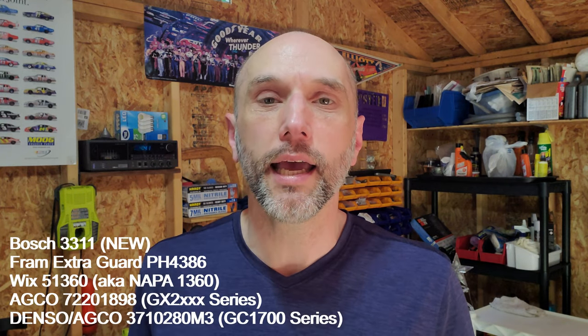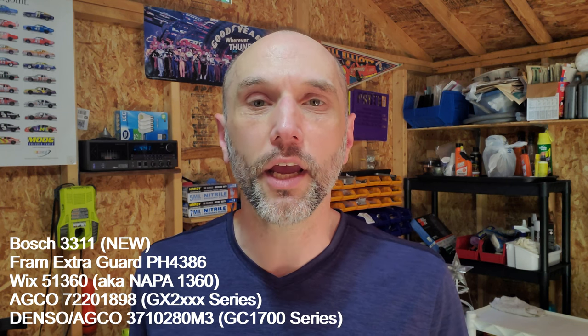Welcome back to part two of let's tear apart oil filters for the Massey GC. In the first video I tore four filters apart and showed you the internals. In this video I've added one filter to the mix — one that is very compatible spec-wise and very competitive filtering media-wise to the Denso model specced for the Massey GC 1723 and 1725. We're going to cut these open and also stretch out the filter media and measure the total filter area.